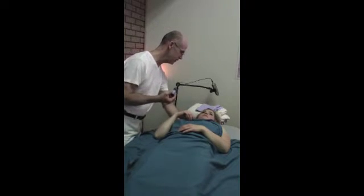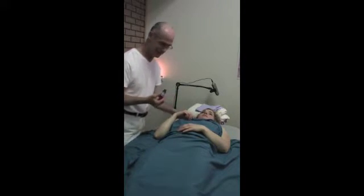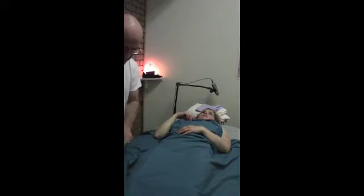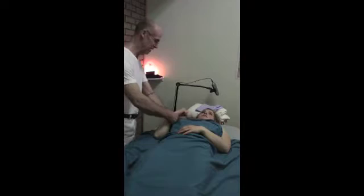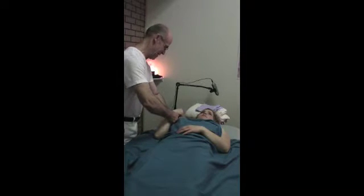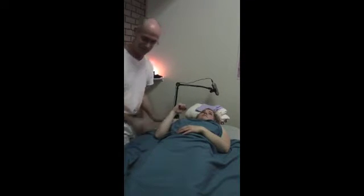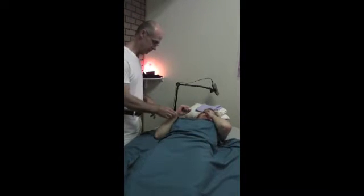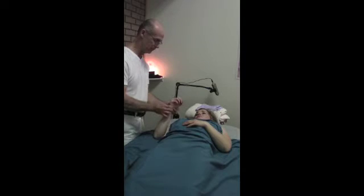And a touch behind, straight across there. So we got that much. And now let's see what that hand does for us. And now this is the one specifically when we tested and pushed the arm forward.